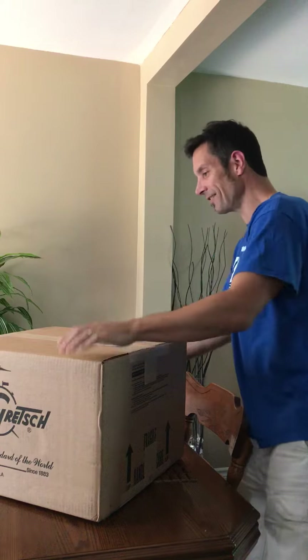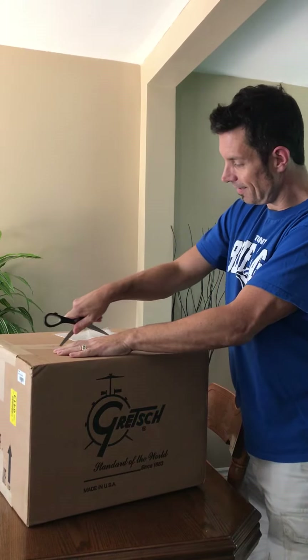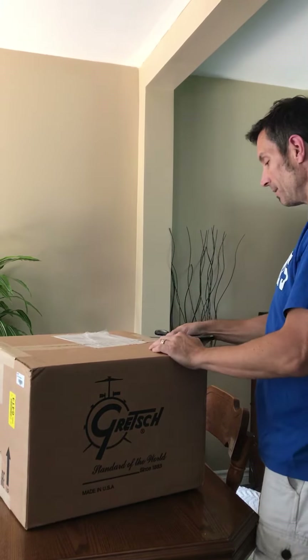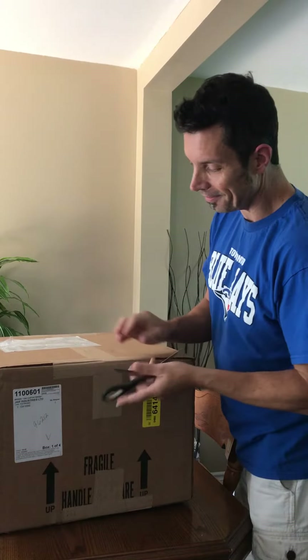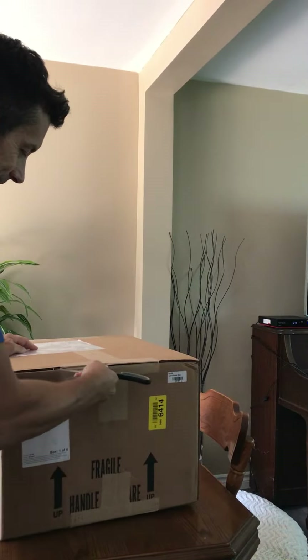So we're going to take that out and we're going to break the tape. I have never had a brand new, out-of-the-box USA Custom drum. I've never unboxed one, and I'm really excited for this. So as you can tell, I'm kind of shaking a little bit — watching me end up cutting off a digit, which would suck. So here we go.